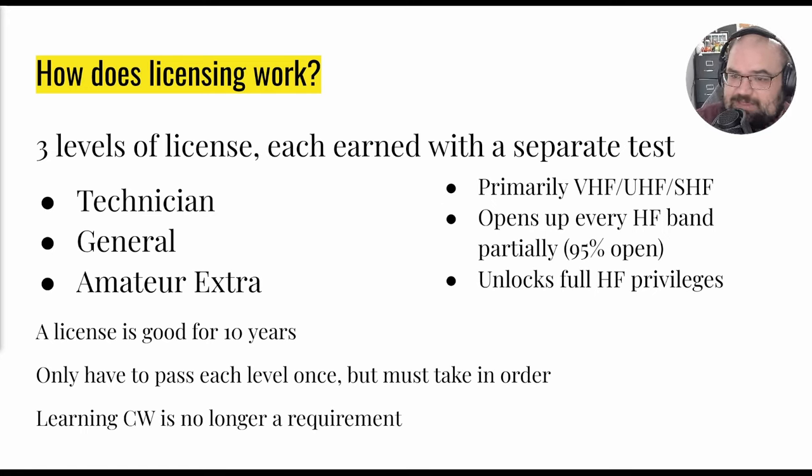The Technician license is primarily VHF, UHF, and SHF — which stand for Very High Frequency, Ultra High Frequency, and Super High Frequency. That is all line-of-sight communication, meaning you kind of have to see where you're transmitting to. Another good way to think about it: those blister-pack Walmart radios are in a different service called FRS, which is in the UHF space, and those are also line of sight.